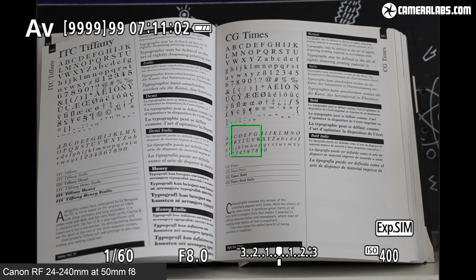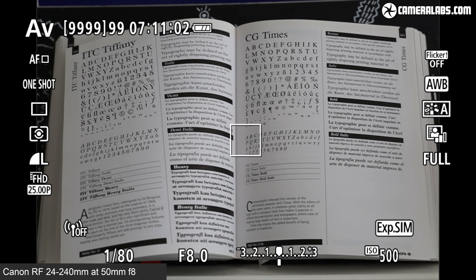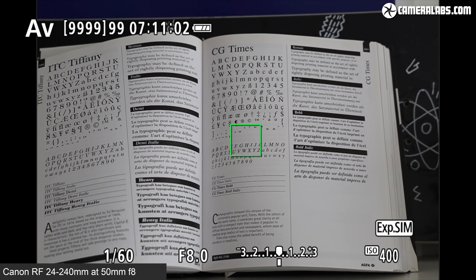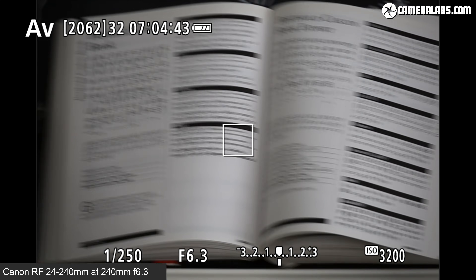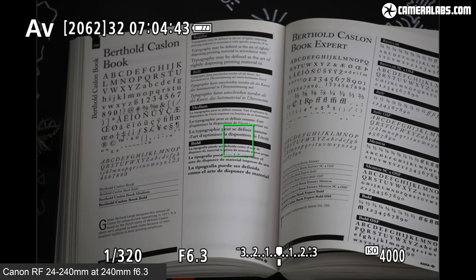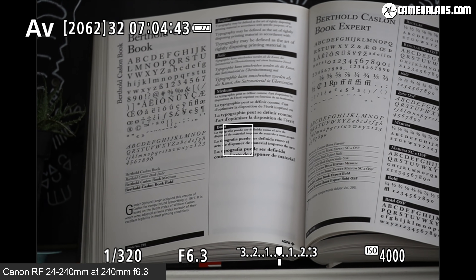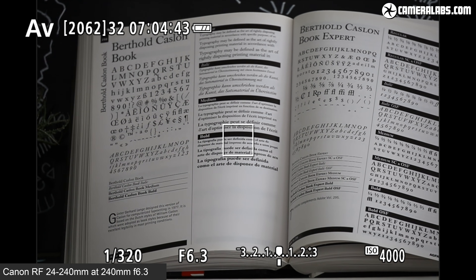Here's the view when composing with the 24-240 set to 50mm on an EOS RP without any stabilisation — remember, that body doesn't have IBIS. And now with the optical stabilisation on the lens switched on from its barrel, you can see it's made the view that much steadier. Here's another example at the longest 240mm end of the zoom range, first without any stabilisation and then with it switched on. Considering the lower-priced EOS R bodies don't have IBIS, the optical stabilisation on the 24-240 is essential, especially at the longer focal lengths, and as you can see, it worked well in my tests.